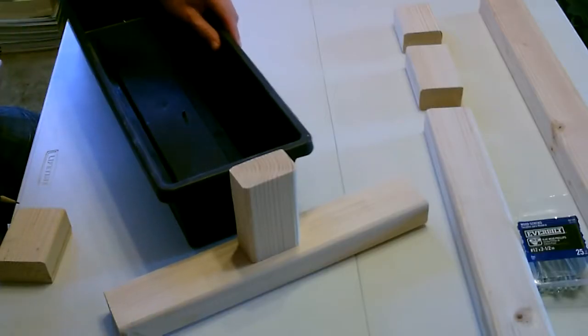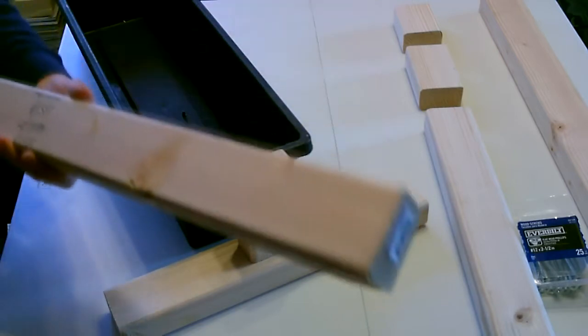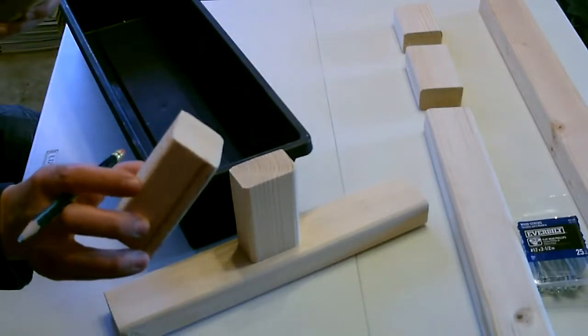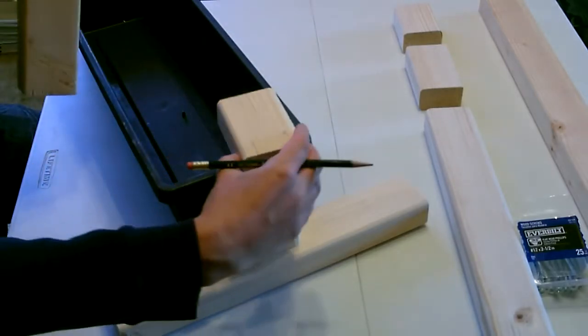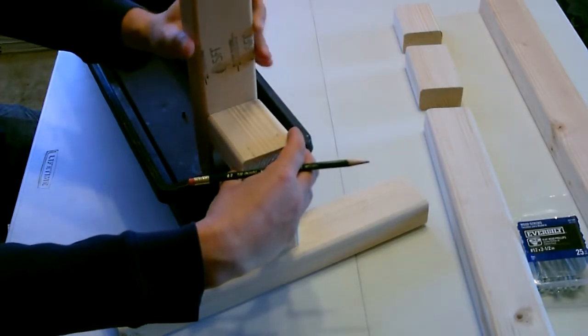Now just put the flower box up next to the foot here, and you're going to take one of the long 25 inch pieces and a small three and a half inch piece that goes here, and then square this piece up like that.